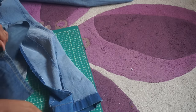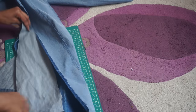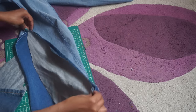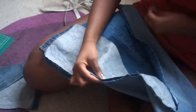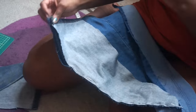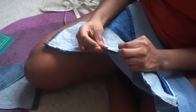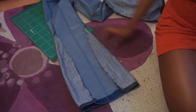Now it's time to insert the triangles into your jeans. You just want to line up the seams right sides together and make sure they match all the way down. Once you've lined them up, take your pins and pin in the hole of the triangle.